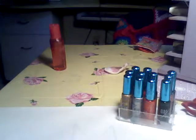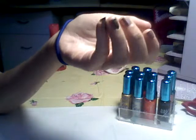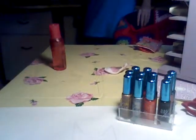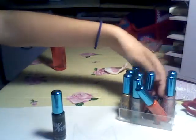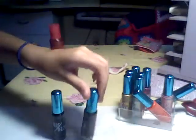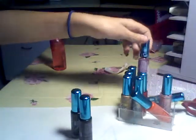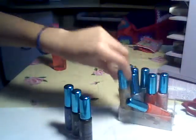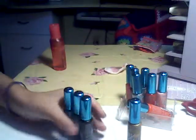Hi everyone. So today I'm going to be doing this peacock feather tip. For my face I use Mocha Freeze by Mary Kay. And I'm going to be using the Art Deco small skinny tip brushes in black, dark blue, dark green, and gold sparkles.